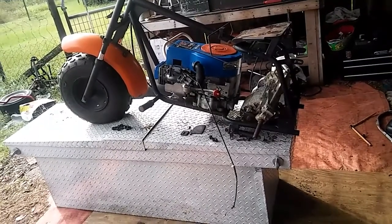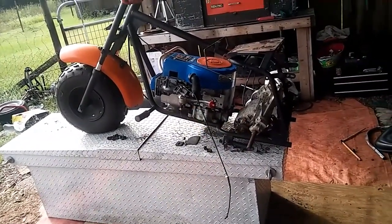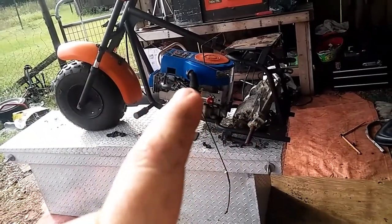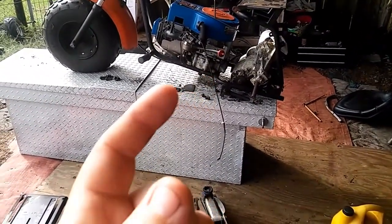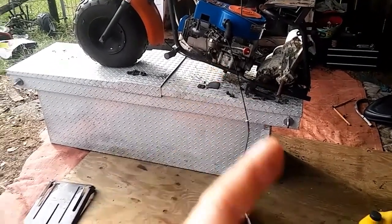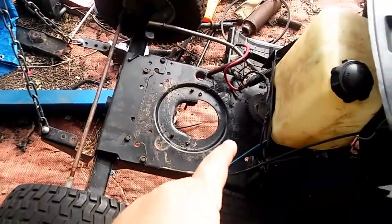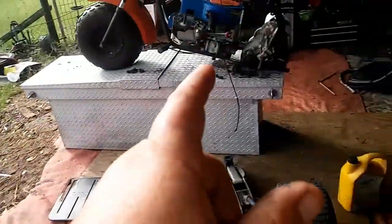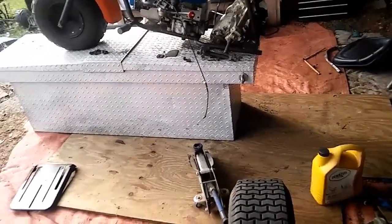All right guys, so I jumped on this thing last night and put in the work. Got the motor sitting on there — it's not mounted, this is all just mocked up — that motor is sitting on there and it's ready to go. I have to figure out something with the plate because the motor is about an inch wider. What I'm thinking is I can cut this plate off and just weld it onto that one and that should work just fine.